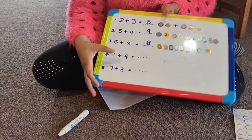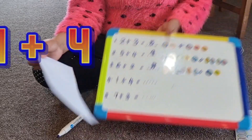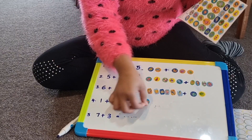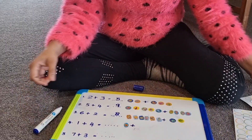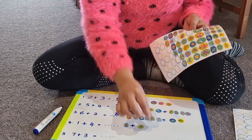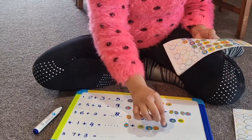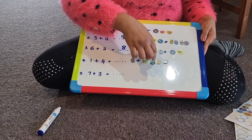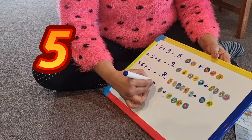My next question is 1 plus 4. I'm going to get 1 sticker, put a plus mark, then get 4 stickers — 1, 2, 3, 4. Now let's count how many: 1, 2, 3, 4, 5. My answer is 5.